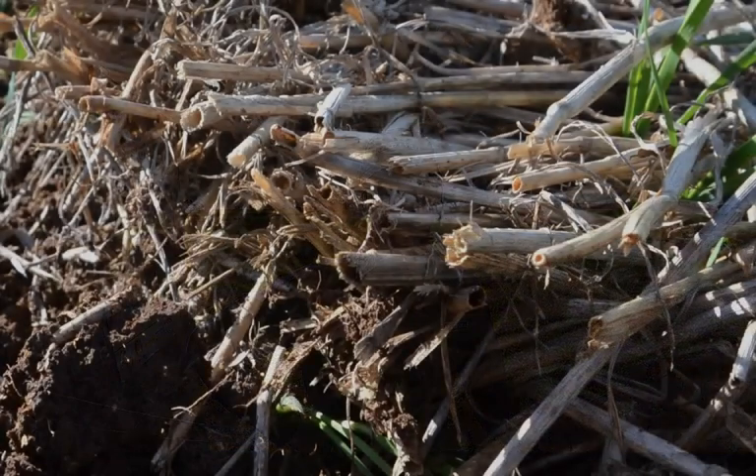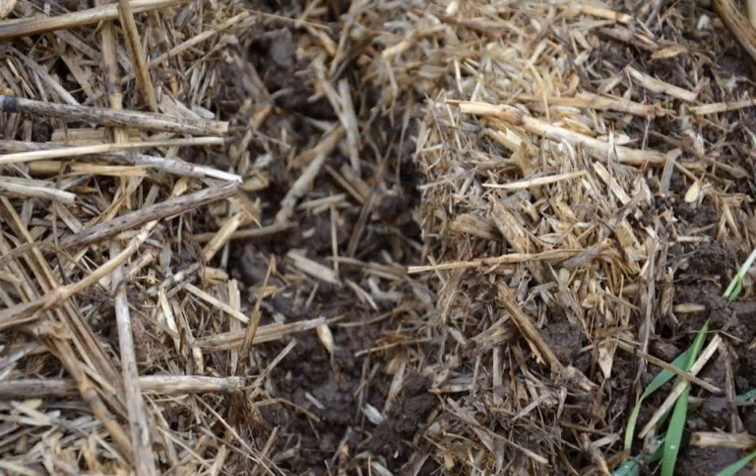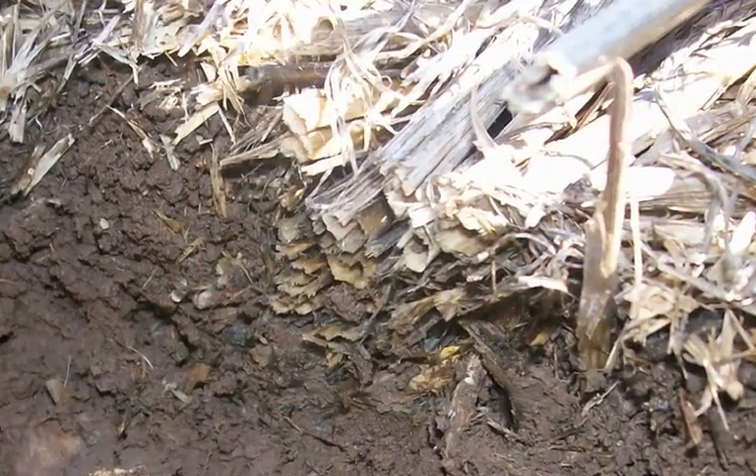We've come out today to see the waterjet products. What did you think of the liquid coulter? I love the idea. I think it's a great concept, and I can certainly see it being applied to disc seating, which is something we do at the moment, and also other seating like tine machines, but we're certainly interested in the disc machine.